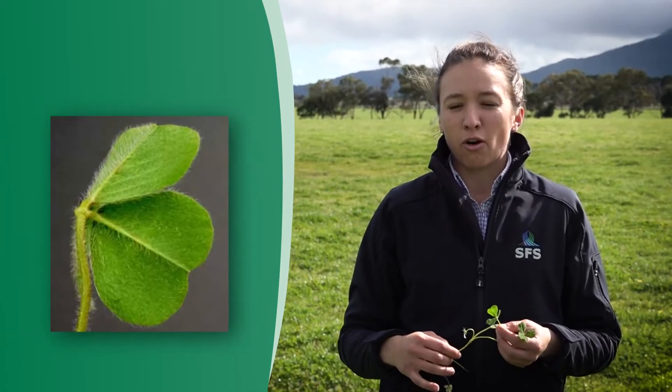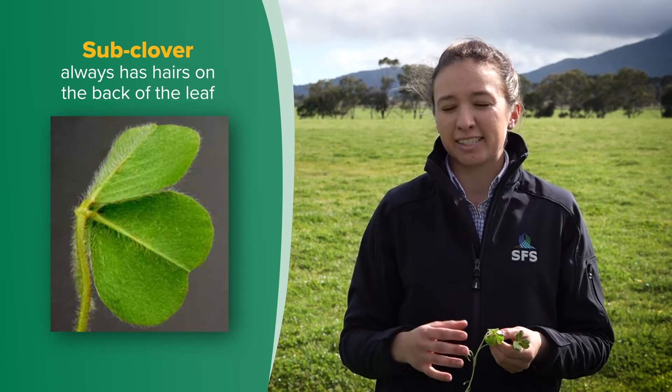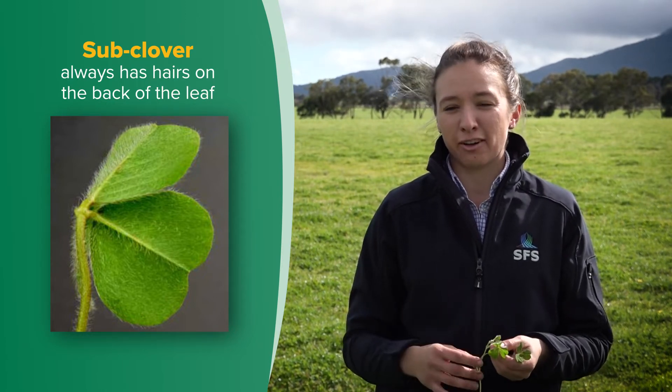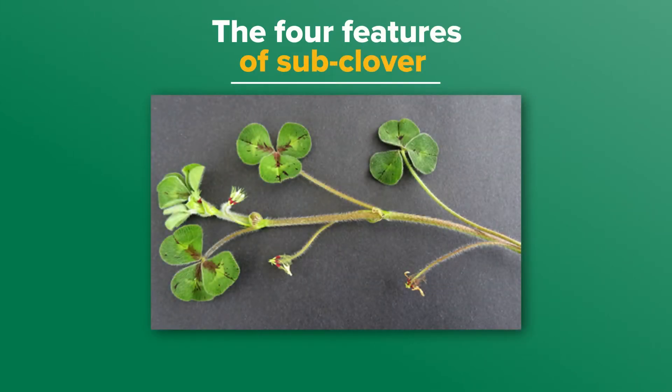Sub-clover always has hairs on the back of its leaves, and this makes it readily distinguishable from most other sown clover species. There are four features of sub-clover that help us narrow down what we might have.